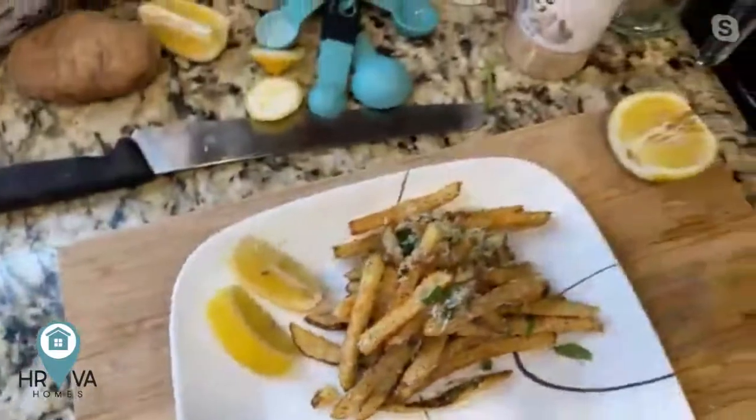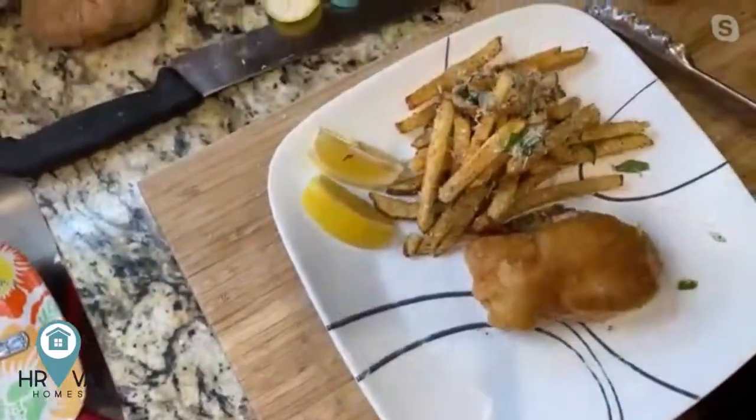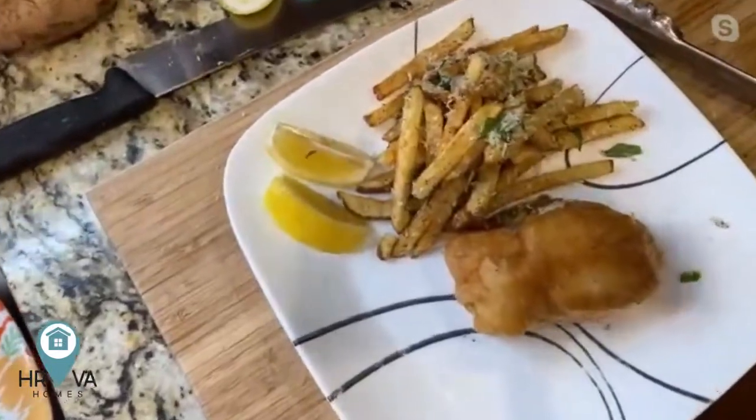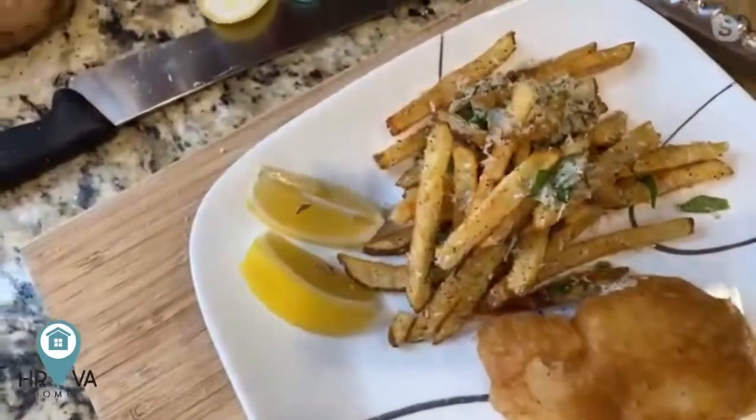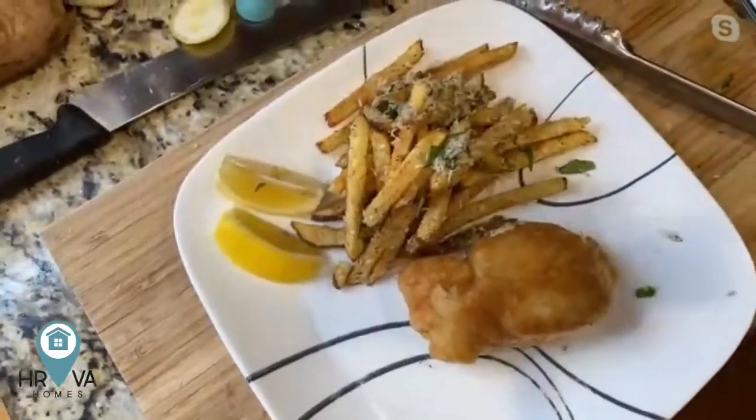Zoom out a little bit, Jake. We've got a beautiful piece of golden fish and we've got fish and chips! I think we did it — that was awesome, really fast. About 22 minutes. Any questions, just ask. Be careful with the oil, have it all ready to go so it's not so stressful. That's why prepping ahead makes it a little bit easier.